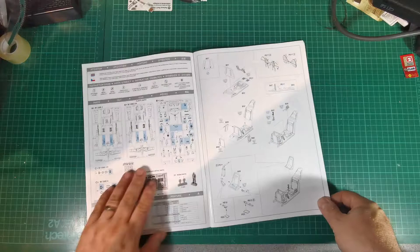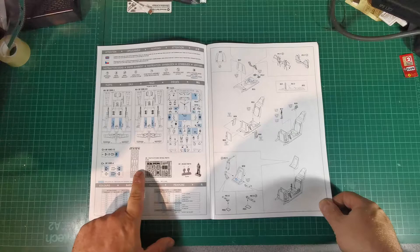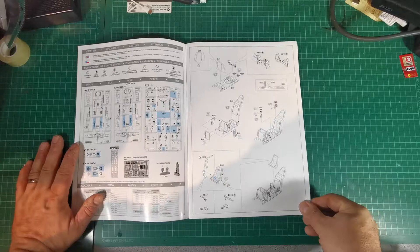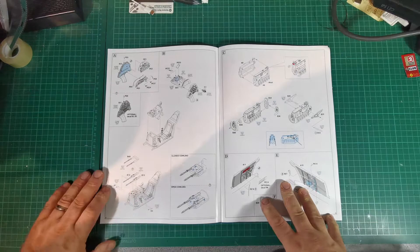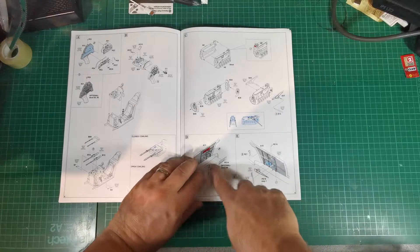We've got the usual parts callouts with unused parts marked in blue. There's a little resin figure, resin wheels, photo etch, masks, and then the colors — Mr. Color or Mission Models now, interestingly. Then pretty much like any standard 109 build, we're going to start with the cockpit — photo etch belts, photo etch parts for the instrument panel, a lot of detail in this one, and we've got some machine guns.